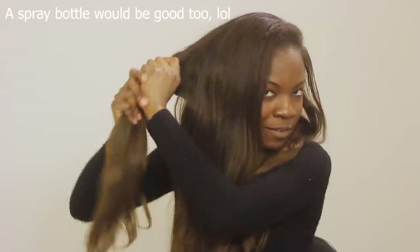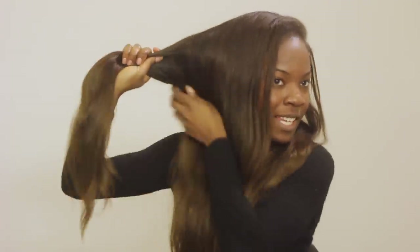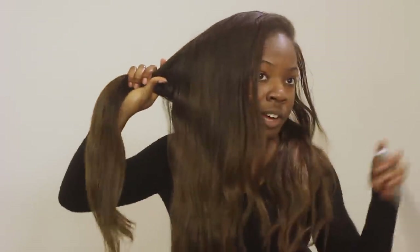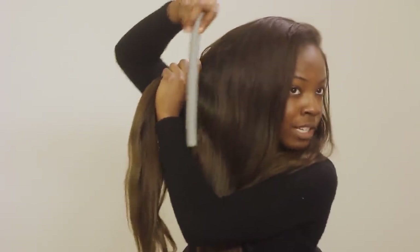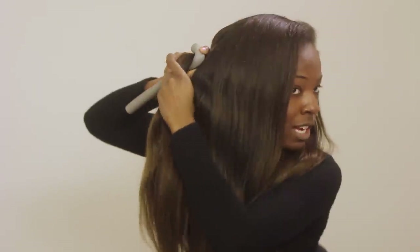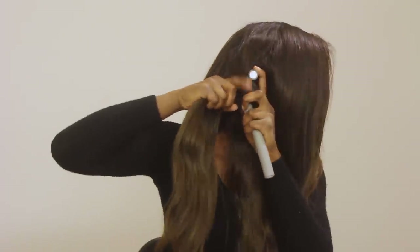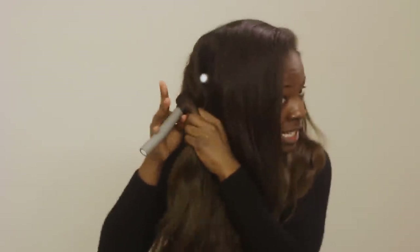My hand is wet and I'm just wetting my hair. Just wet it enough so that all of the hair is damp. Then I grab the flexi rod, put it underneath, and bend it back like so — they bend really easily. Then you grab the hair and start twisting it around the flexi rod. As I twist the hair around the flexi rod, I like to twist the hair itself just to make sure that everything stays in.